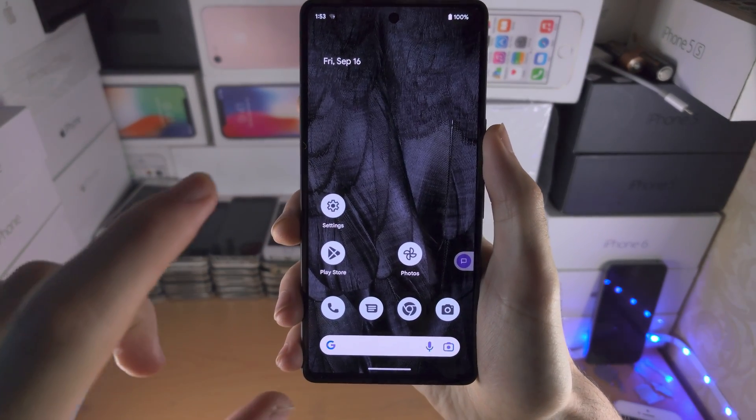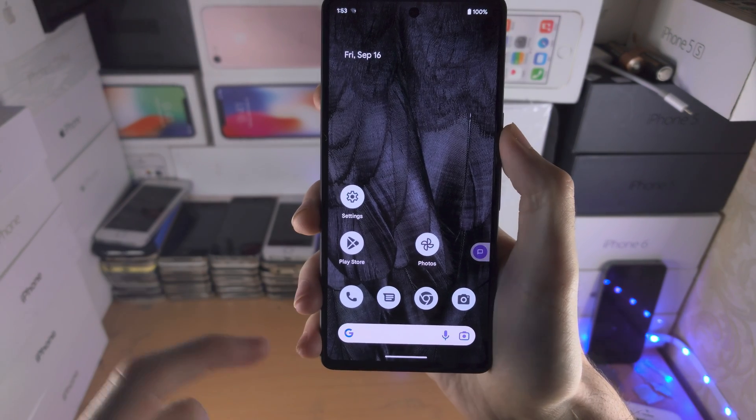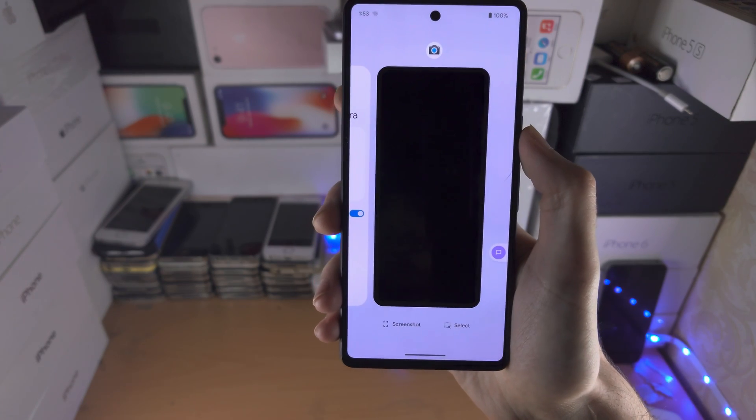Welcome everyone! In order to close all apps on the Google Pixel 7 at once, we first need to access the multitasking — we're going to slide up and hold until we see the multitasking view.